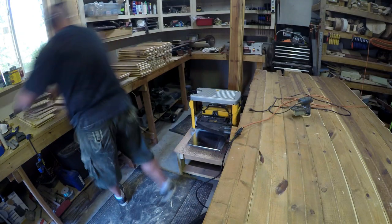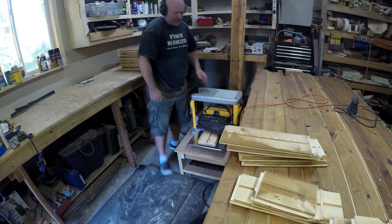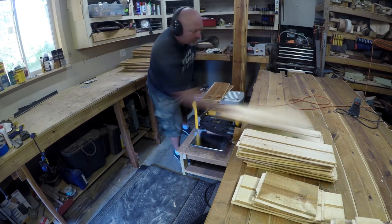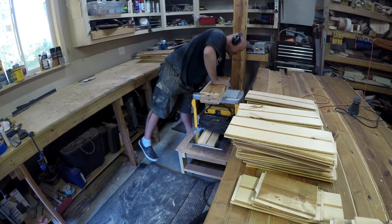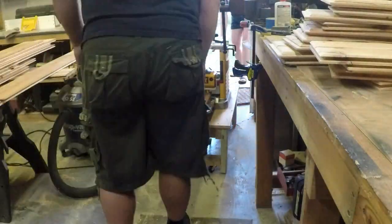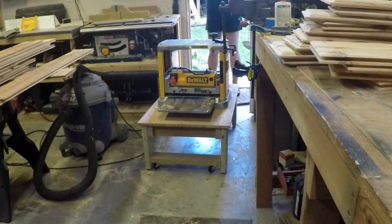Instead of sanding the finish off these boards I saved myself a lot of time by running them through the planer. In addition to saving time it also saved on sandpaper — the finish on these boards was leaving a residue on the paper that I was having to stop and clean off every few minutes. With the help of my wife I also ran the long boards through. These will be used to create the border around the herringbone pattern.